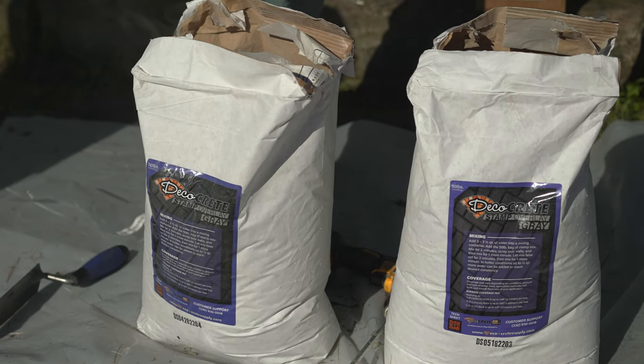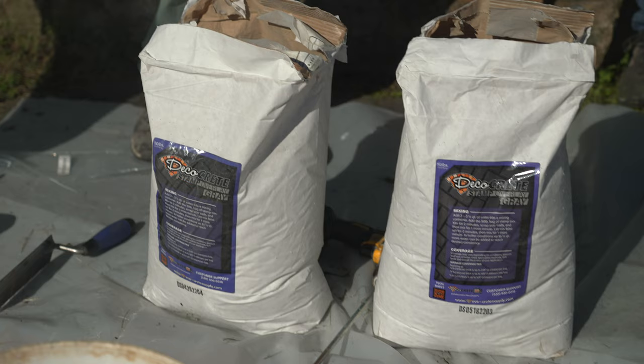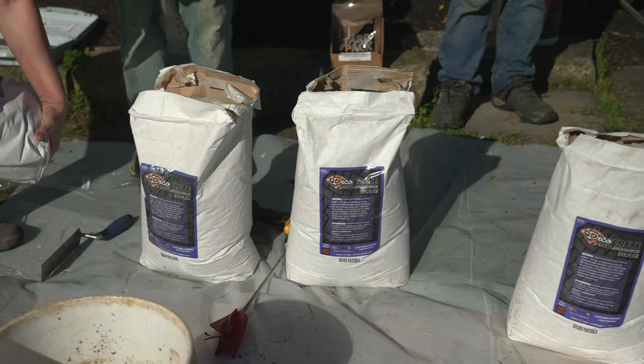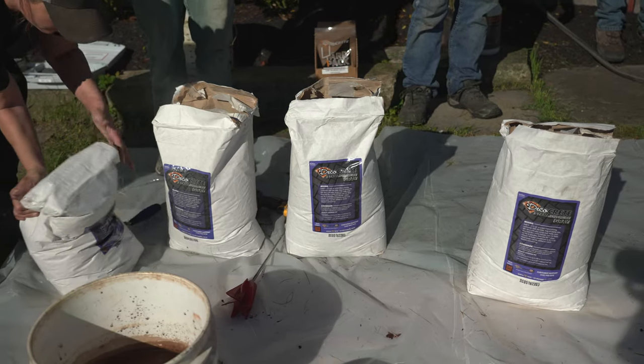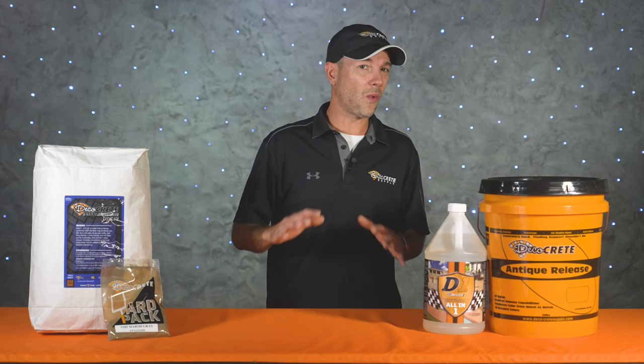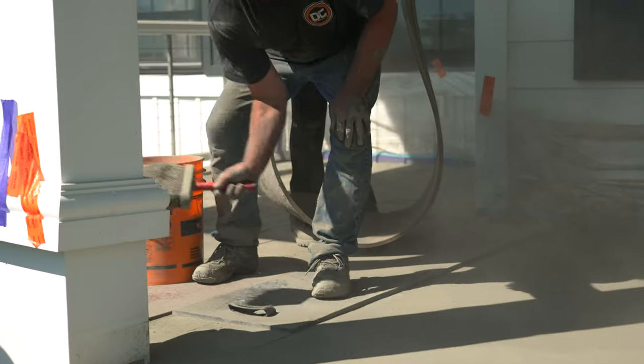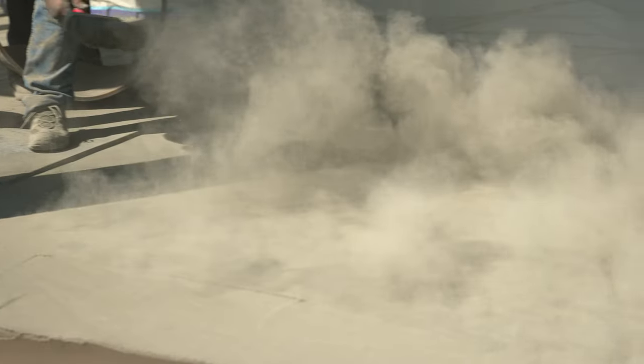Stamp overlay is a highly durable product that'll completely cover up that old gray concrete and you can stamp it with pretty much any concrete stamp out there. This overlay is a just-add-water mix and it's designed to accept a wide variety of colors. You can stamp with powder or liquid release and if you want to get really creative it'll accept acid or water-based concrete stains.